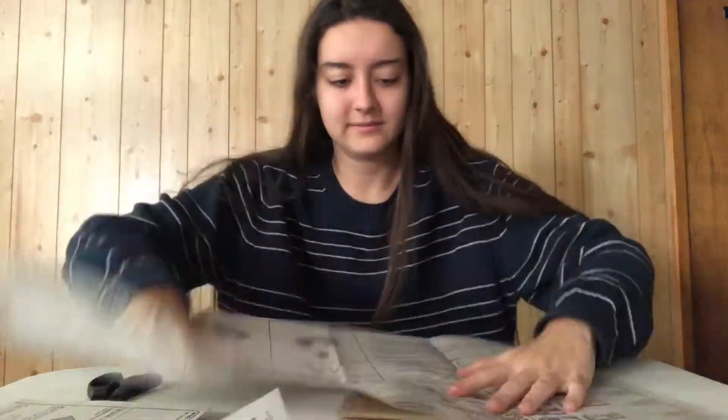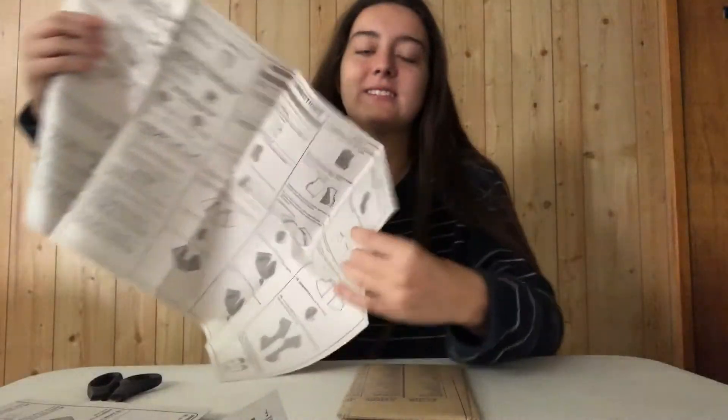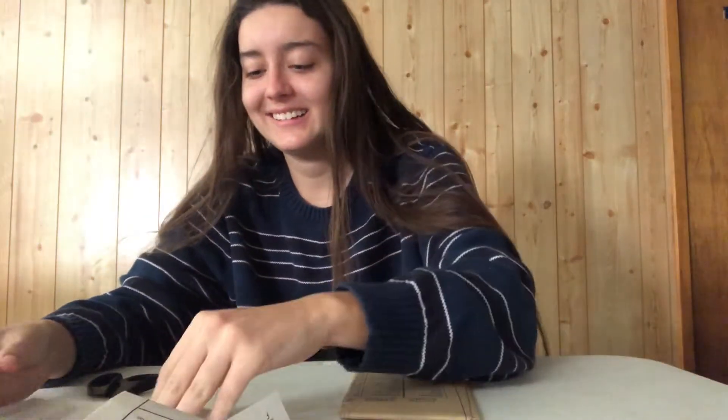Two hours later... does anyone read this? I can't. Oh, there's more.